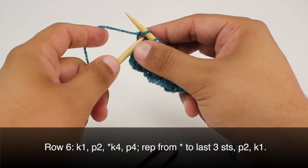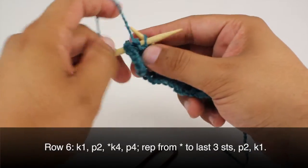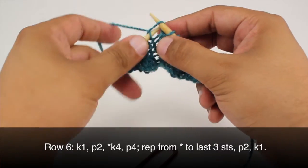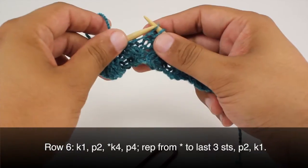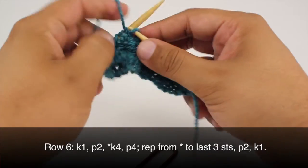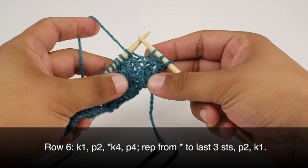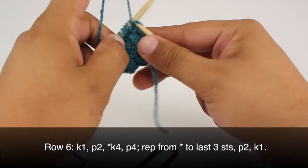Row 6. We're going to repeat row 4. So we'll begin by knitting 1, then we're going to purl 2. Then we'll start our repeat by knitting 4, and we'll finish our repeat by purling 4. We'll repeat this sequence until we reach the last 3 stitches — purl 2, and then knit 1.